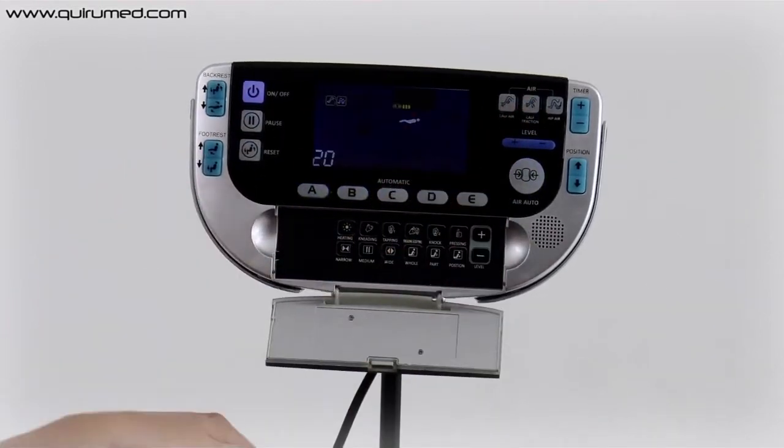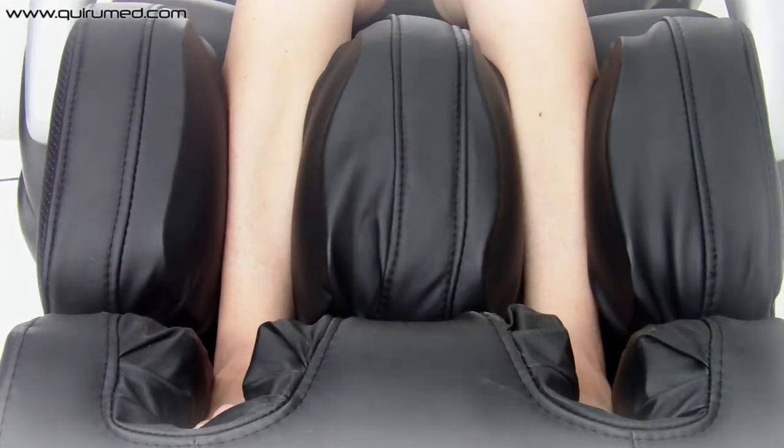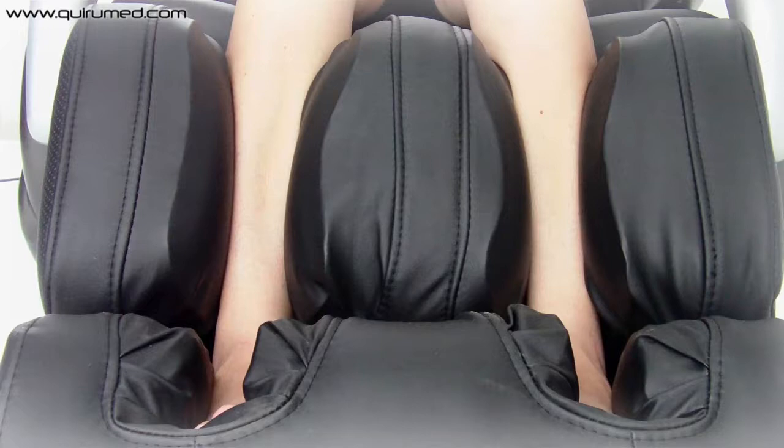The remote control lets you personalize the areas where you want to receive the massage, such as legs, feet, neck and back.